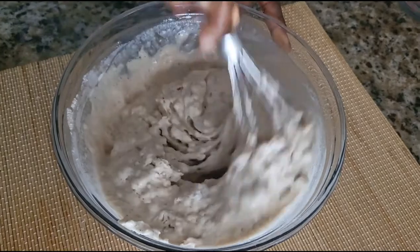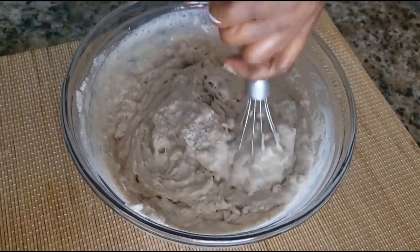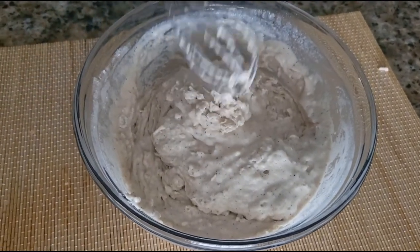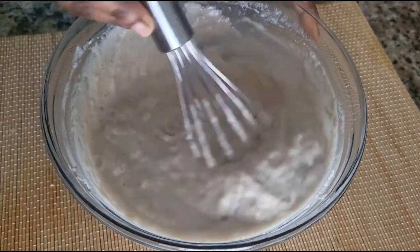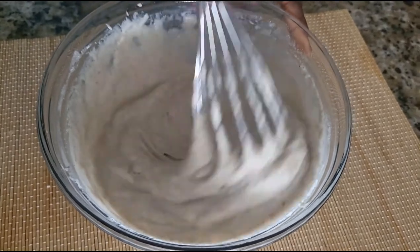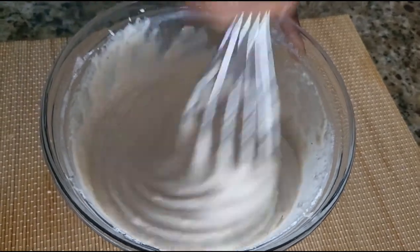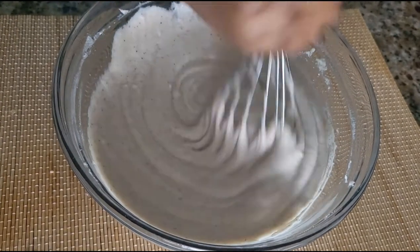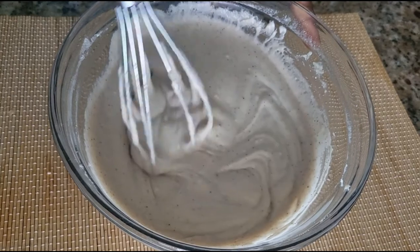You can also add some milk if you prefer. Mix it well and don't forget to taste for salt — if you don't have enough, add a little bit more.